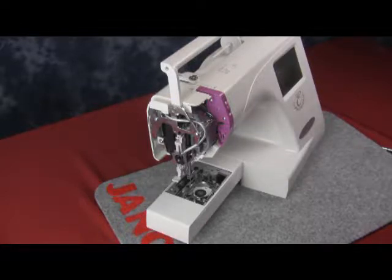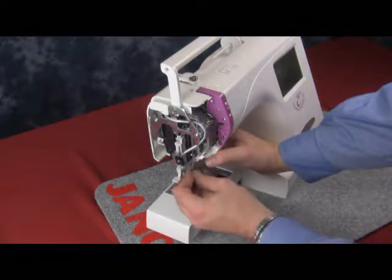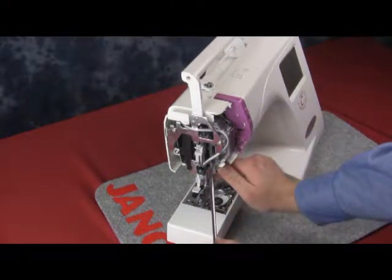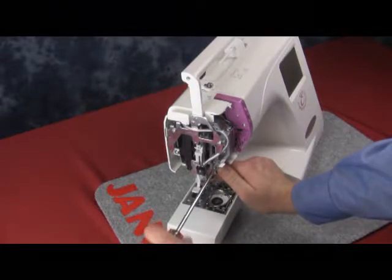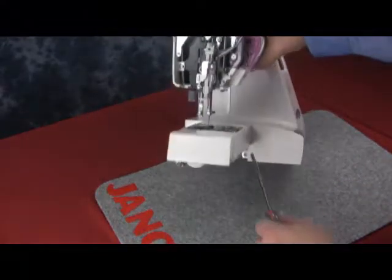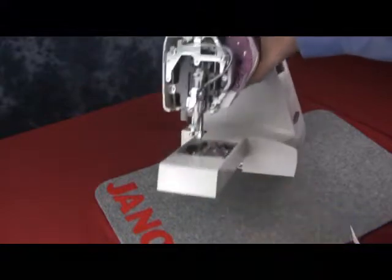Now we have our thread guide with the screw. We'll start to get that together, line it up nicely, slide it on, and hold it a little bit firm. We'll get the screw started and screw it in all the way. Last but not least, we have the screw underneath the free arm, and we're just going to tighten that.